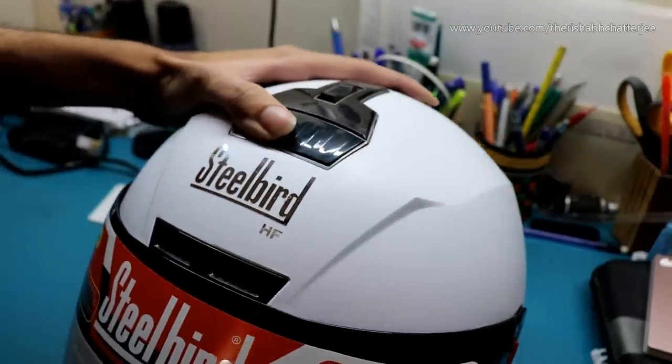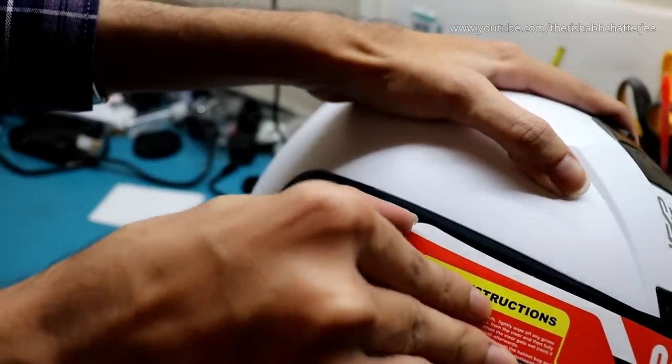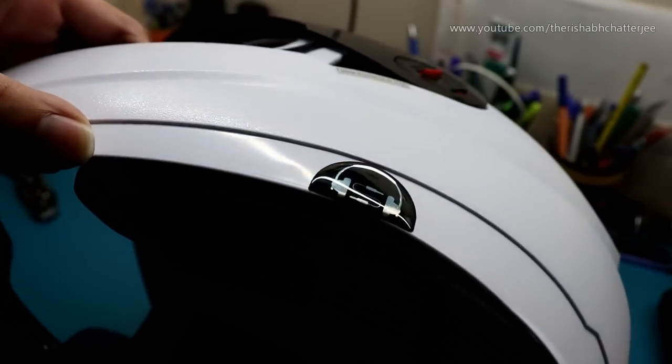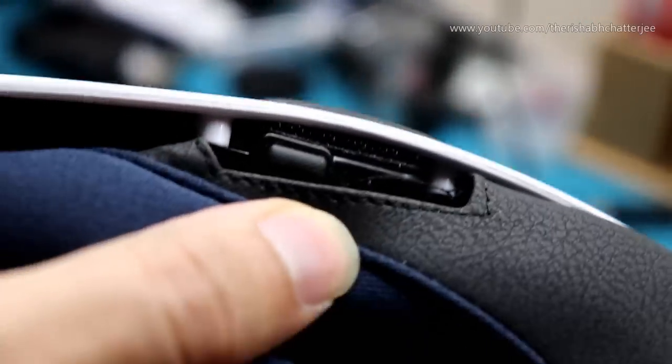Now let's start with the pros. The first is the hands-free system. The hands-free system is a wired one — it's not Bluetooth. There are pros and cons. For the pros: number one, there is no battery in this, so you don't have to worry about charging every week or forgetting to charge. It's battery-less — just plug in and it starts working.